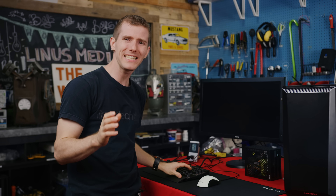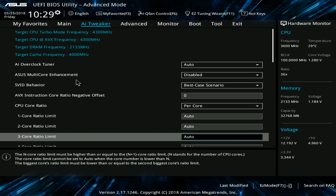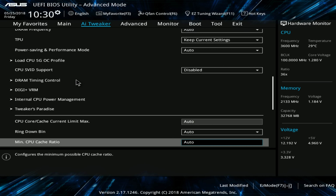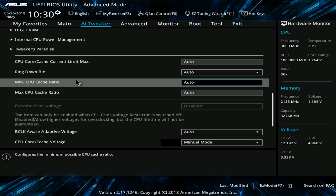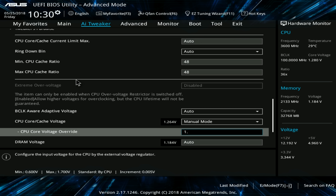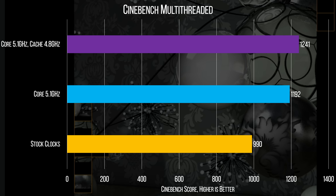This is usually where we stop tooling around with the processor because CPU cache overclocking doesn't really help much outside of very memory-intensive applications. But not today! After getting your CPU core dialed in, you can actually start upping the cache until it's at a similar frequency to the core or until it causes stability problems. Ours was able to go from 4 to 4.8 gigahertz with a little bit more CPU voltage, which actually did manage to give us a measurable boost in Cinebench.